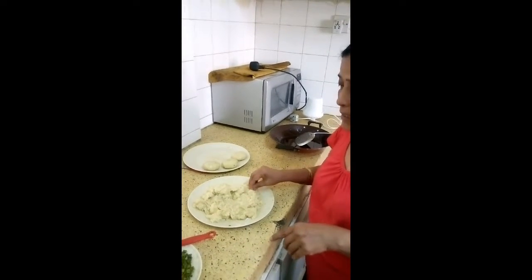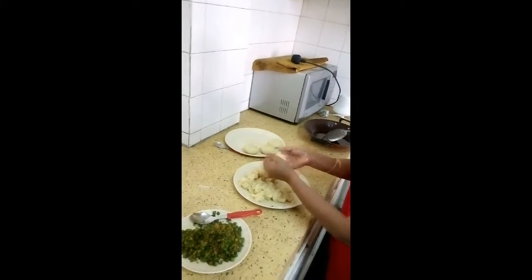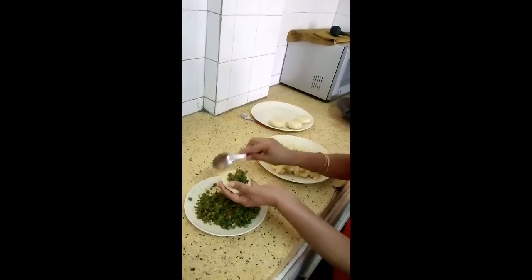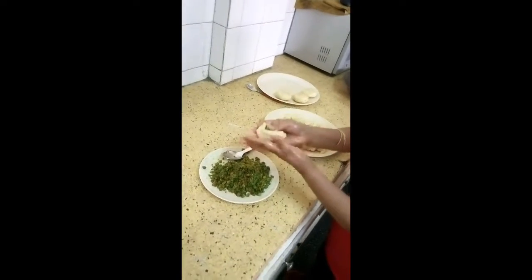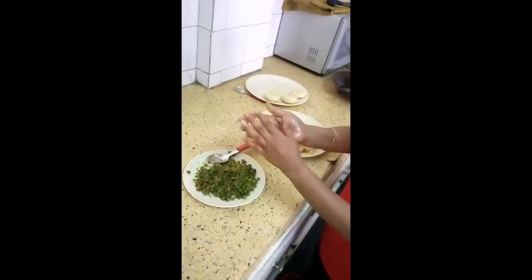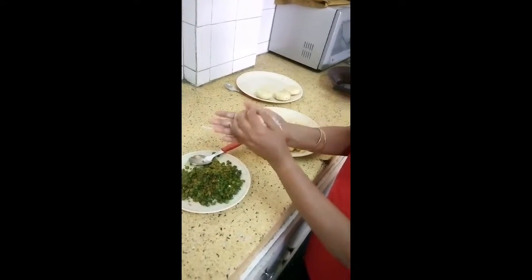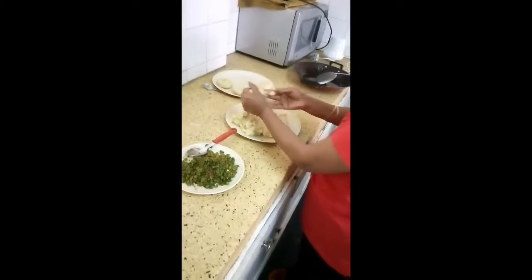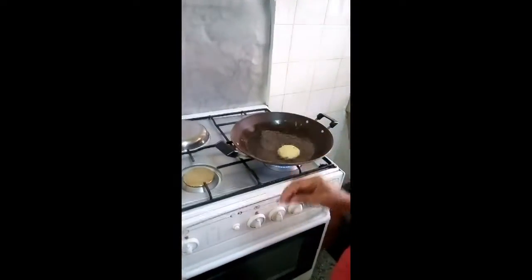Now let me show you how to fill the patties. First grease your hands, take a small portion of mashed potato, and combine it properly. Fill it with a small amount of stuffing. Make sure it is covered from all sides — otherwise, while frying, your oil will be spoiled.